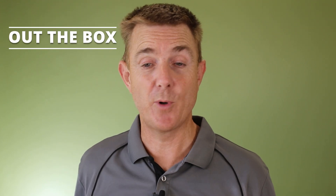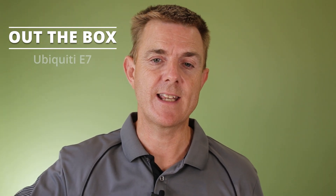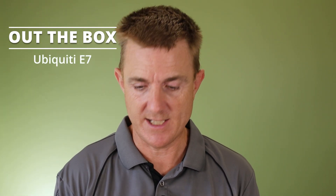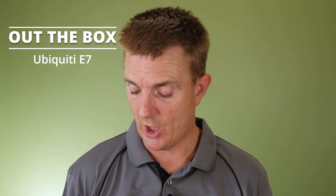Hi and welcome to this edition of Out the Box. My name is Paul. Today we're going to have a look at what is in this box. This is actually part of the Ubiquiti Enterprise range — this is the E7 access point. Not going to be a big technical overview; we'll talk a little bit about it as we go along. Plenty more information on our YouTube channel. So let's get going.